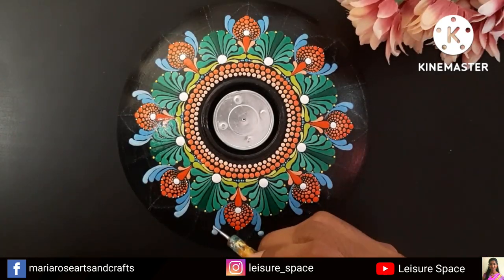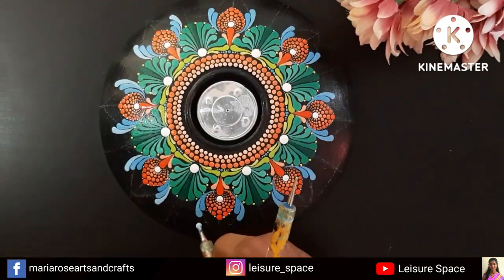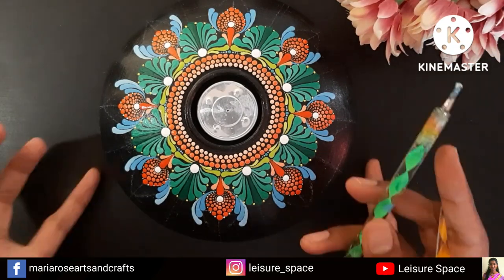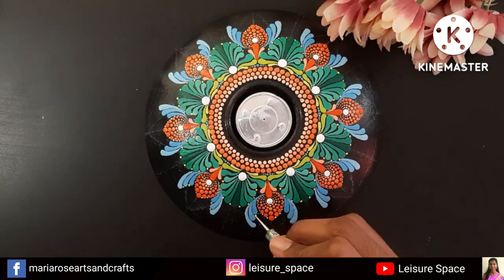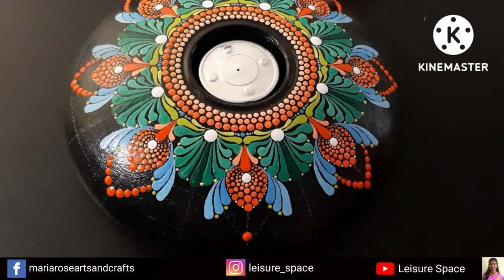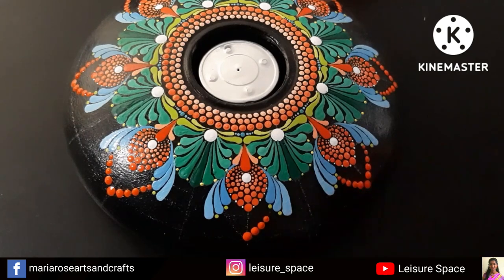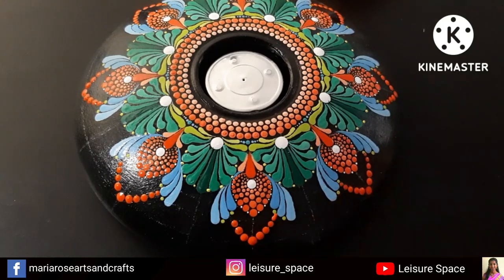I'm repeating the same step: place a dot on top of the previous swish but offset to the side, then pull it down. Using a light green shade I'm now placing tiny dots between the swishes. For the petal shape I had placed tiny white dots on the last row. I drew an extended petal shape, and on the same line I'm placing one row of orange — actually two rows of orange, with a different shade within that line.